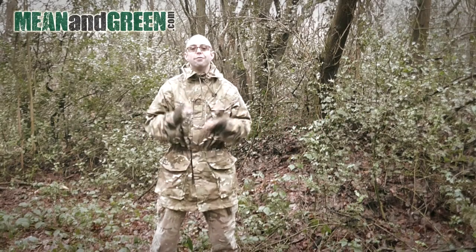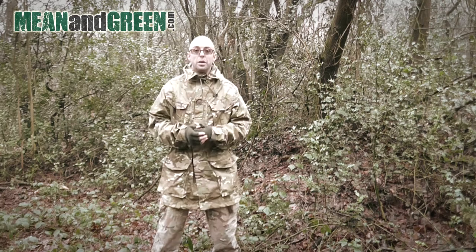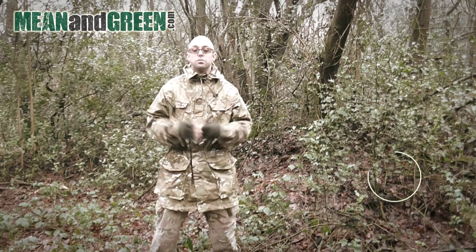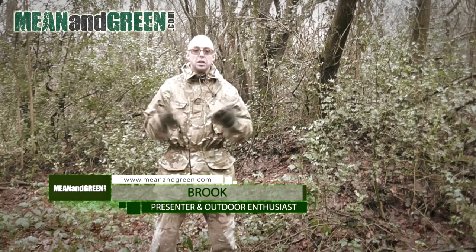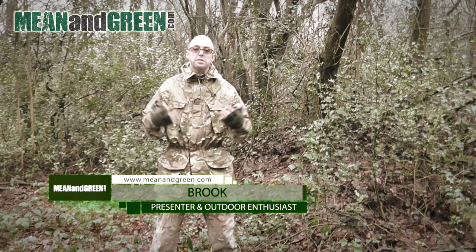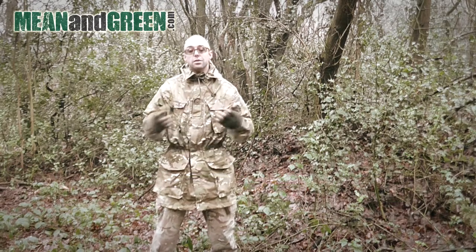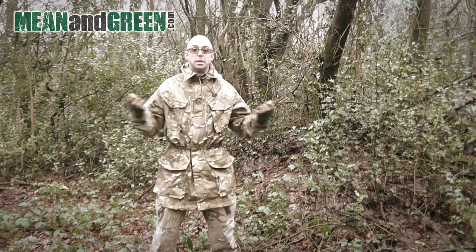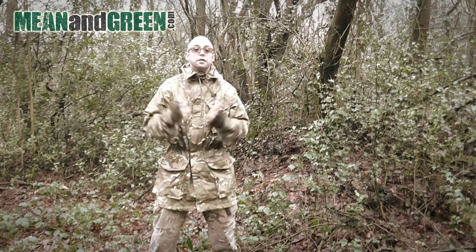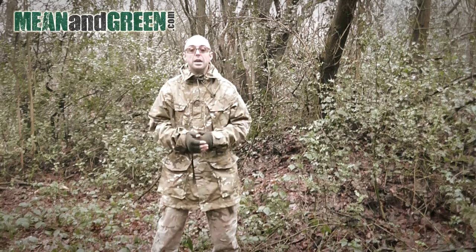Thank you so much for being here. One of the hardest things to do when you are in nature or camping in the wild is to remain unseen. Even the dullest colors in a block pattern formation can make you stand out and draw attention to you, which isn't great if you want to be out in the wild enjoying your solitude and being one with nature.